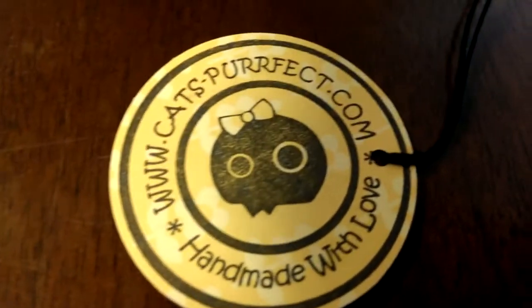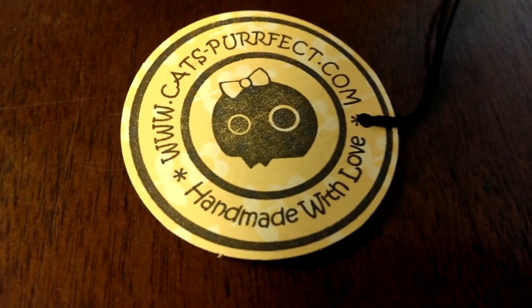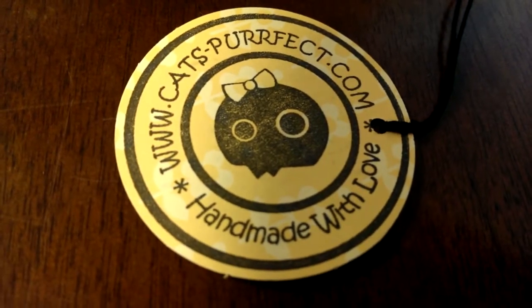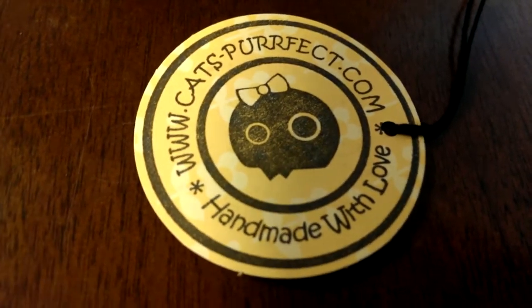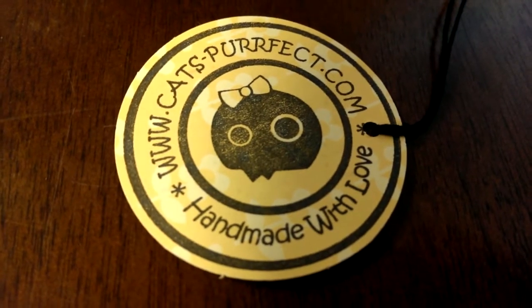This is her website. She is a very, very, very awesome woman. Her molds are amazing and her customer service is exceptional. She does have a no refund or exchange policy, but I promise you, you will not be dissatisfied with her molds. Her molds are just fantastic.